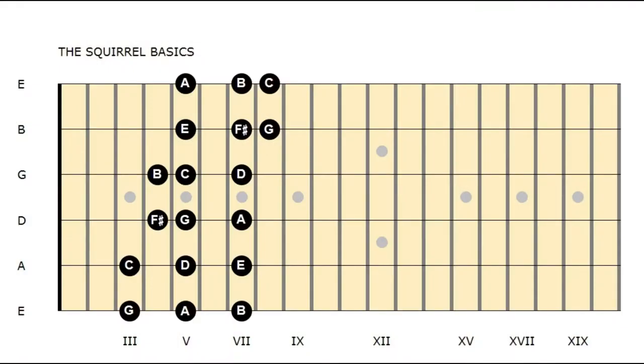I play the squirrel exercise with alternate picking in the three-note-per-string scale, but first let's break down the scale and look into the basics. The first shape of the G major scale is based on three easy six-note shapes, and each of these six-note patterns is synchronic.